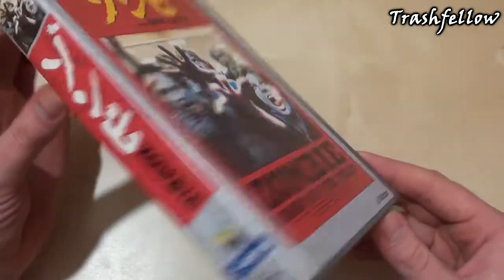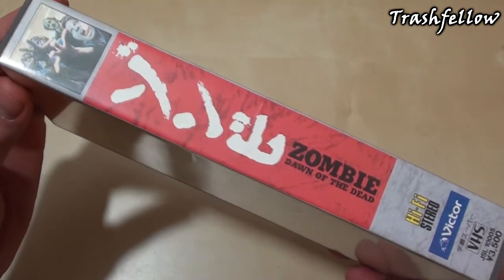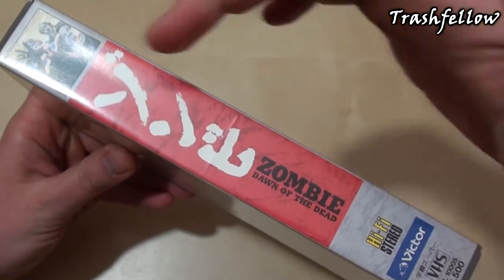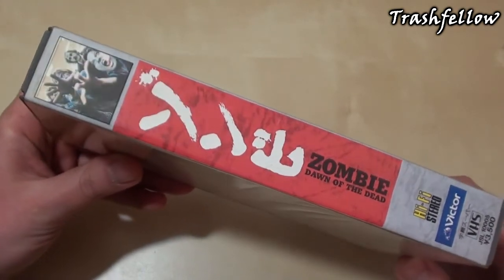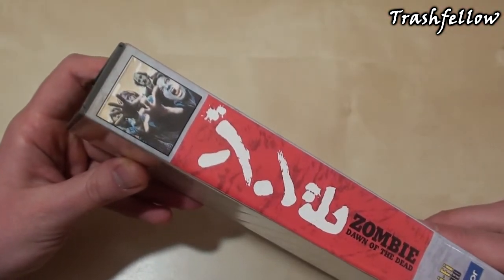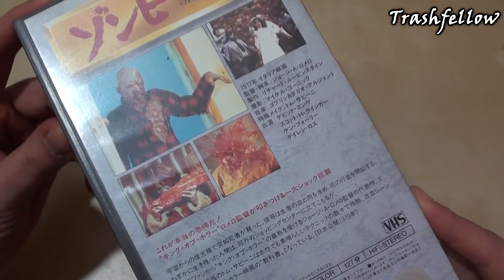Here we have 'Zombie' then 'Dawn of the Dead' by Victor. Here's the spine, which is also very interesting — most times when you have VHS tapes they just have the usual name, but here we have the Japanese title again, which looks very retro and individual. I really love it. There's also a screenshot here that was also on the front.